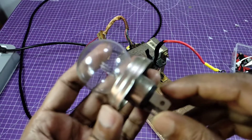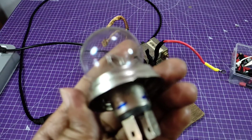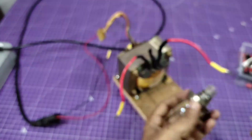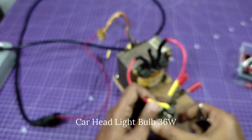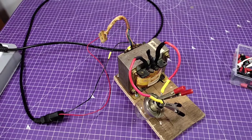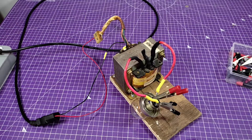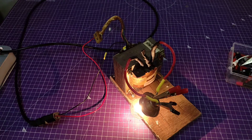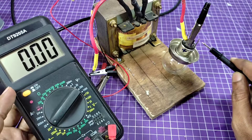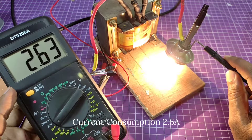This is a car headlight bulb — 12 volts and 36 watts. The connection is all set. I switch it on and you can see the brightness of the bulb — it's running on AC current. Now I'm going to check the current consumption of this bulb.